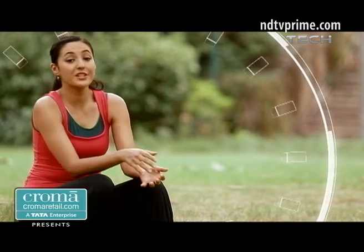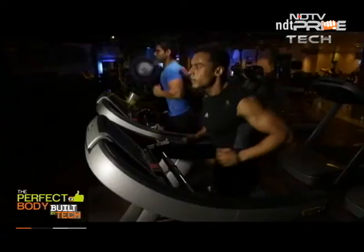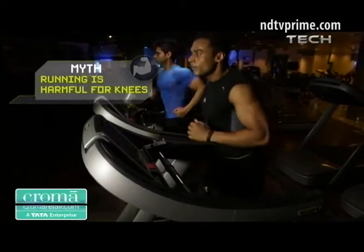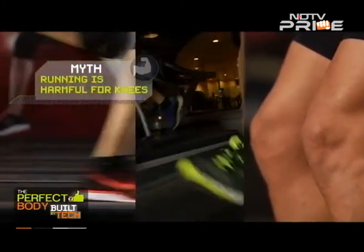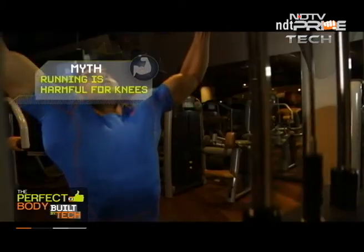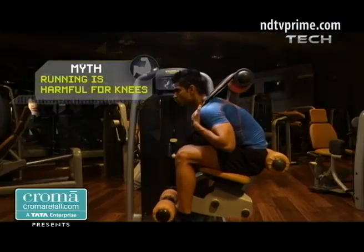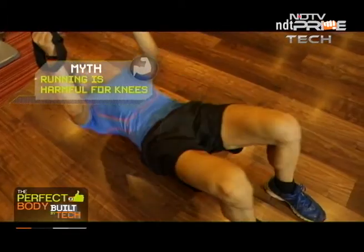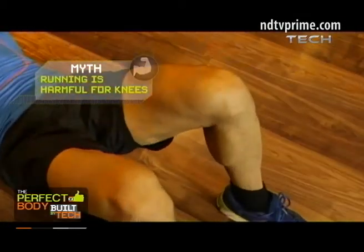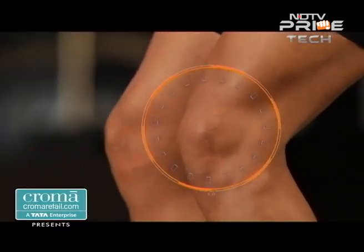The vulnerable nature of this joint has made it a victim of many popular exercise myths. Many people believe that running is extremely harmful for the knees and are afraid to take it up for fear of developing painful and injured knees. But the truth is that running, or any form of weight-bearing exercise, would cause injury only if the exerciser does not pay attention to simultaneously strengthening the muscles that act on the joint. When these muscles are weak, the integrity of the knee joint can get compromised.